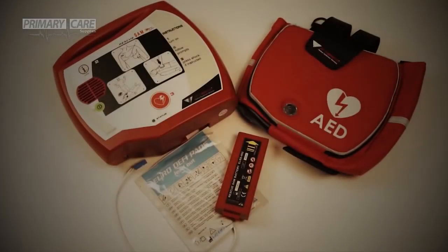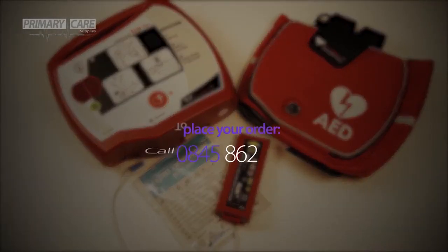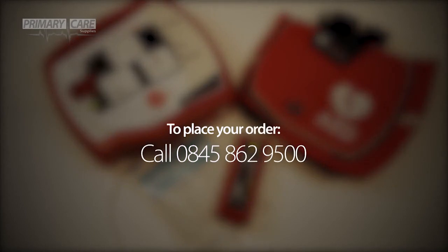If you have any further questions about the Rescue Sam or wish to place your order today, simply call us on the number below or visit us at our website.